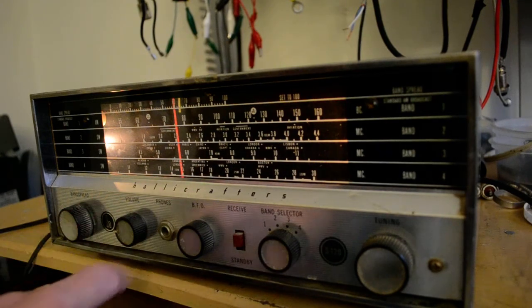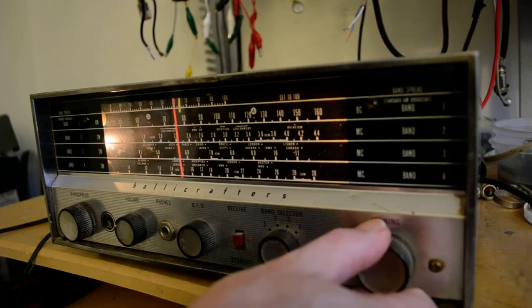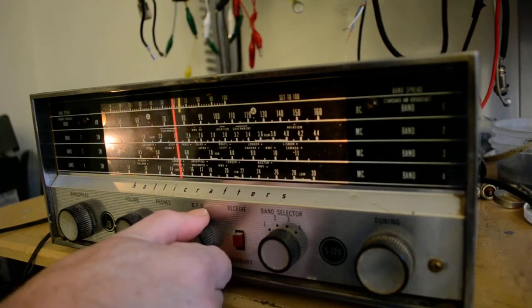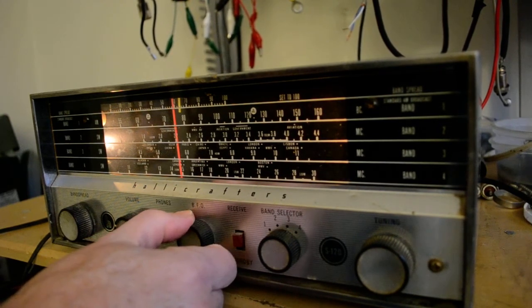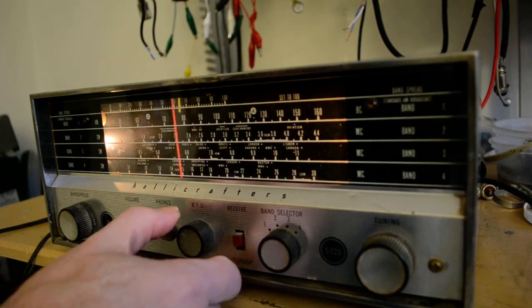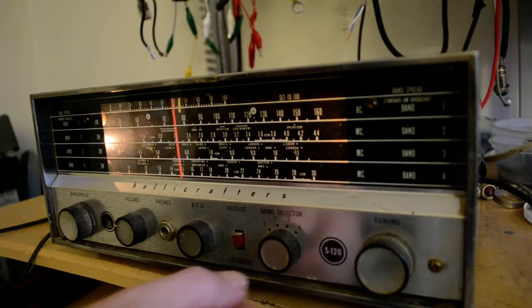We're on band 4 right now, which is around 14 MHz, so we'll see what we hear. Sounds like Morse code. I'm trying to use the BFO, but I'm not sure how that BFO works.